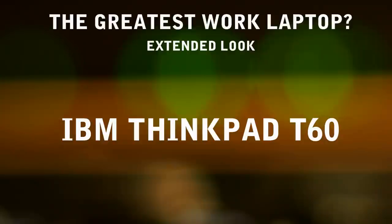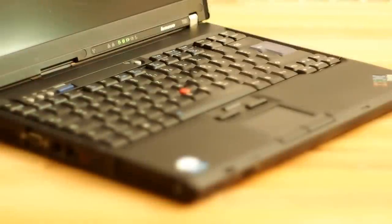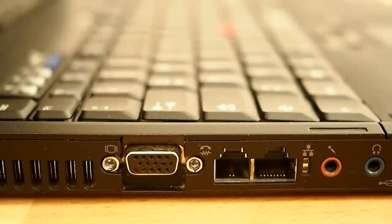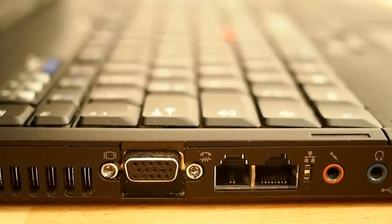Alright, welcome. Let's take an extended look at a modern classic, the IBM ThinkPad T60 — a look back at what might be the greatest work laptop of all time. It is still in daily activity as an office machine and at home, which speaks for its long-term quality.